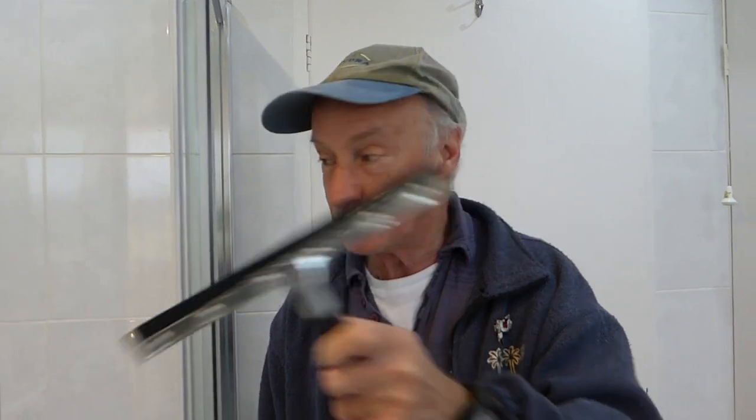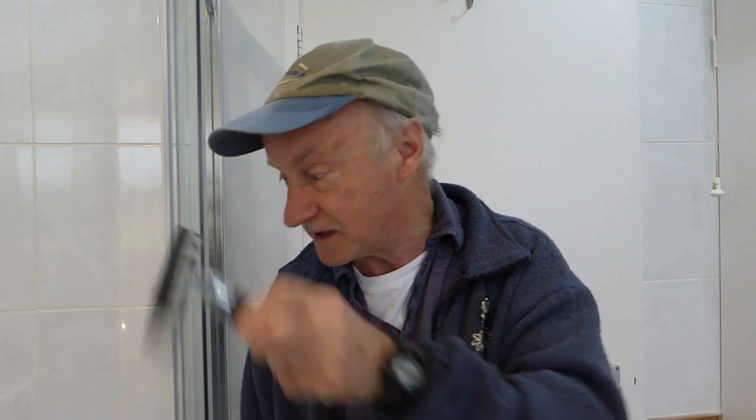Now, we want to get it clean. We want a nice shiny bathroom, so we want two things done in one hit. One of the things you can use is one of these, which will wipe all the water off your screens and down the tiles. When you rinse it, it will get it all to the floor, and then you can mop it up when you get down there.